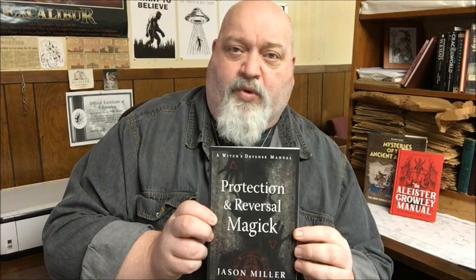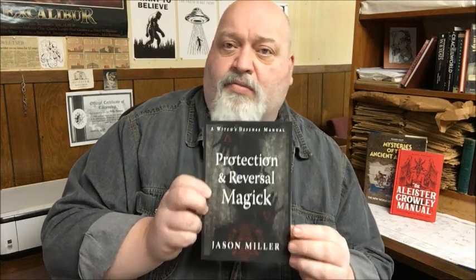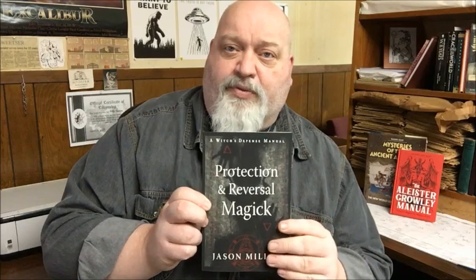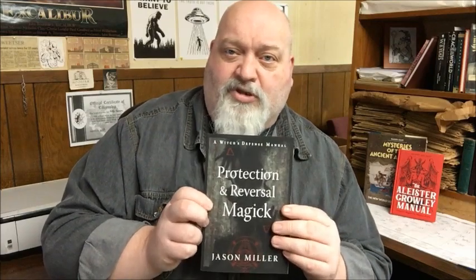Protection and Reversal Magic is published by Weiser Books. It will be available on the 1st of March of 2023. I would recommend that you pre-order it now. Get the book. Read the book. Enjoy the book. Use the parts that work for you.